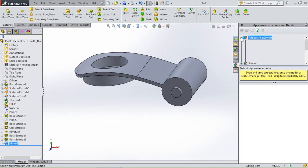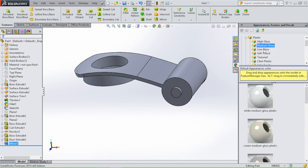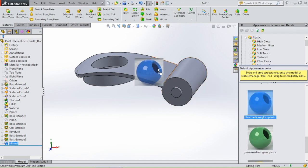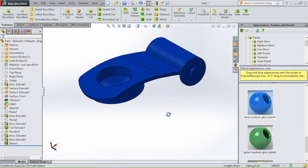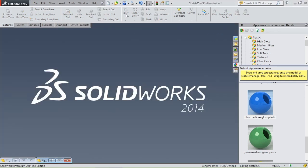And then we give this flip cap the same color as the lid — with a plastic, medium gloss finish. Also give it the color blue. And then our piece is finished. Make sure you save it and let's save this as flip cap. And we are going to continue with the next part.